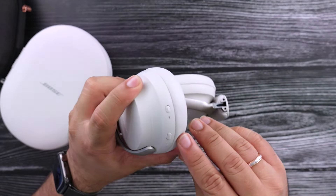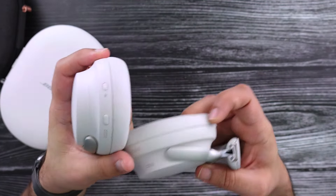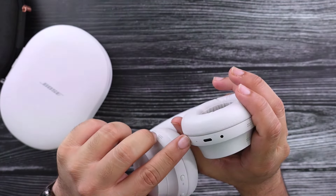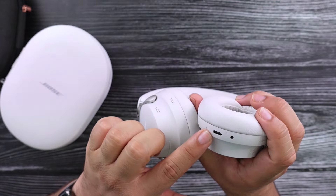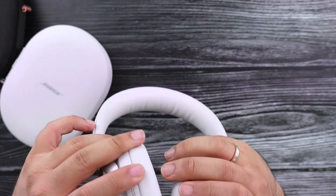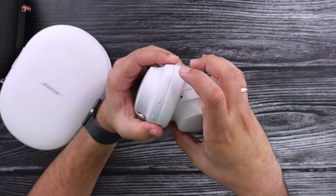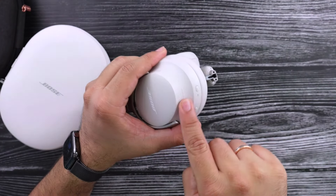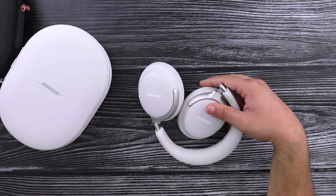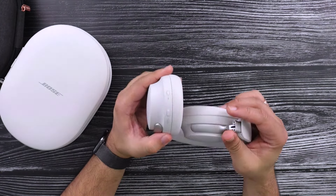Let's look at the cup itself. On this one, you've got a large button and a small button with the Bluetooth logo next to it. On this side, you've got one hole which I'm presuming is maybe a microphone, USB-C, and that 2.5mm jack for your wired cable. I believe this is a volume slider gesture, so that seems to be the volume slider.